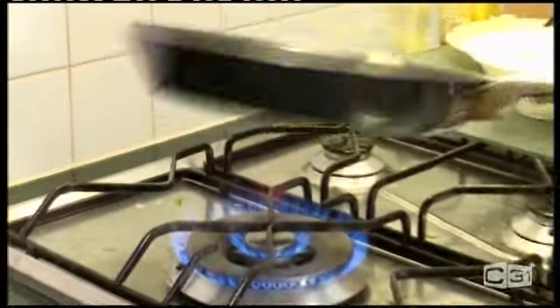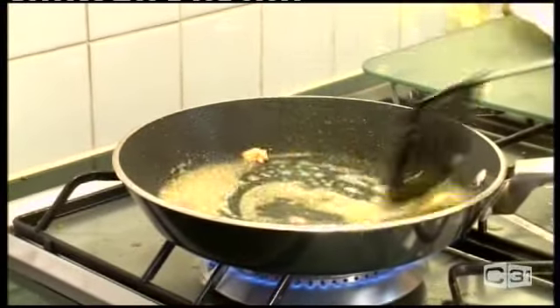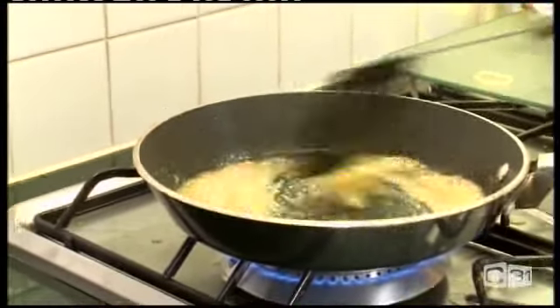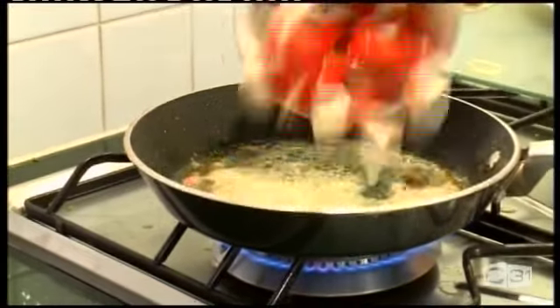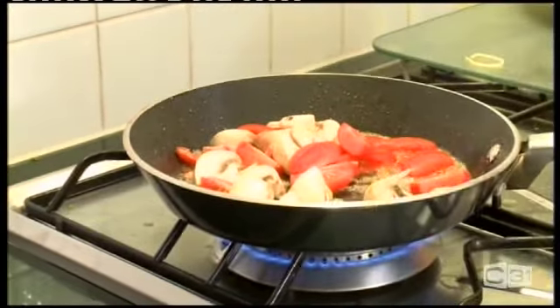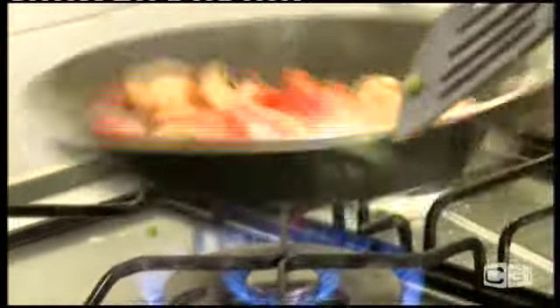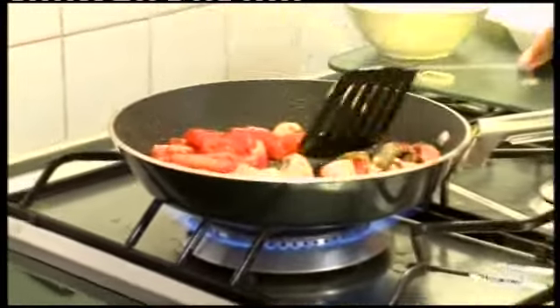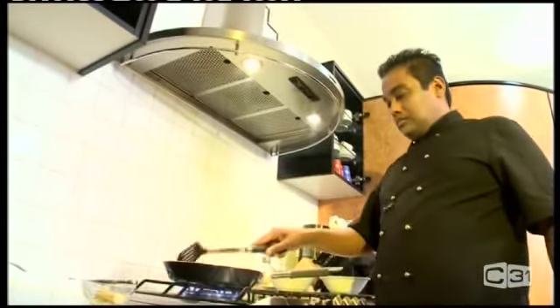Just a bit of mushroom and tomato. The butter melts. You can use the same pan. A little bit of salt. As you can see it's golden brown — it's ready now.